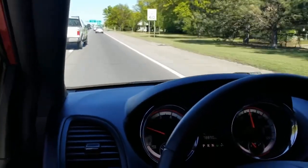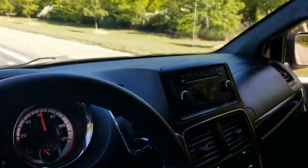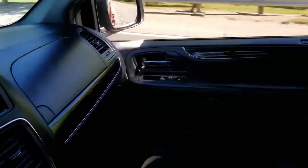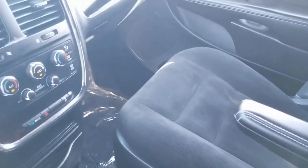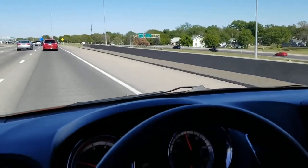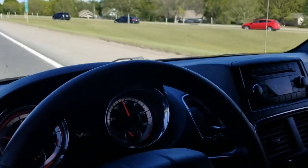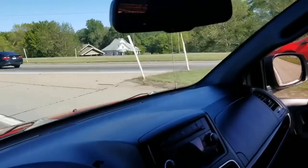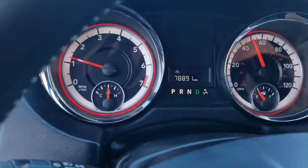We have financing available — we can send an application to your phone or email, or you can call and we'll take an application over the phone. We also take trade-ins from across the country, whether standard or mobility vehicles. To see our entire inventory with dozens of pictures, free Carfax reports on every vehicle, and detailed videos just like this, check out our inventory 24 hours a day at www.mobility316.com. Thank you so much for checking out Affordable Mobility Solutions — where mobility is affordable. Call us today.